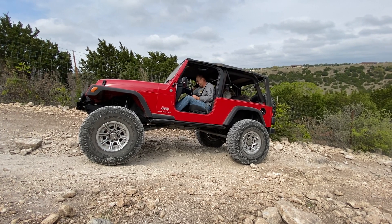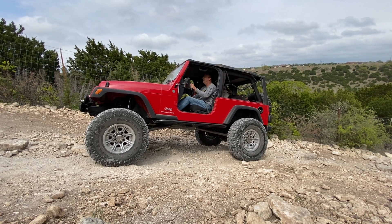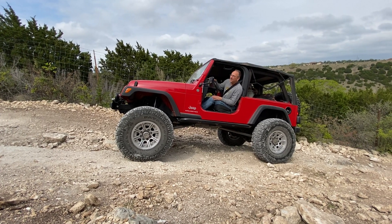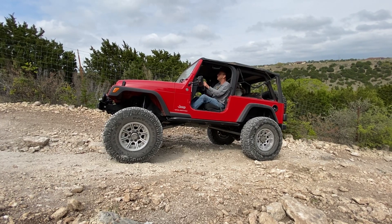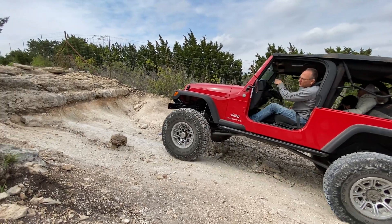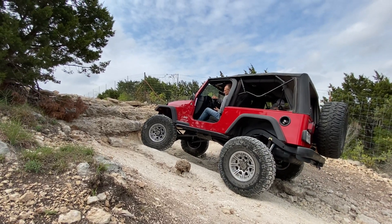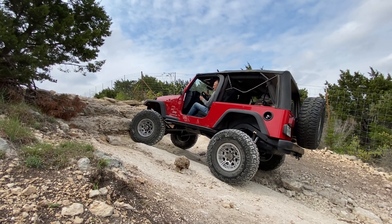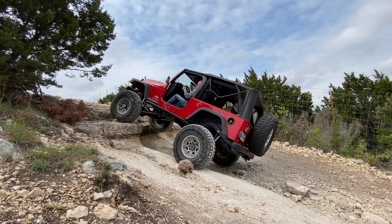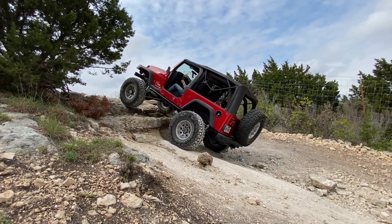Left tire right on that outcropping — see it jutting out right there? It's staggered. You want one tire encumbered at a time. Just take your time right here. Yep, a little left, a little more left. There you go. Left — there you go, perfect.